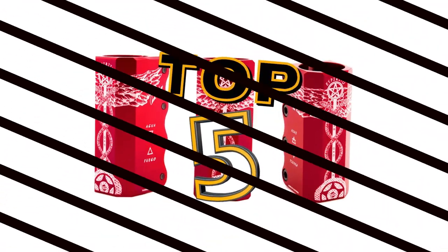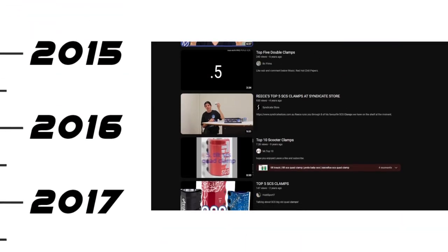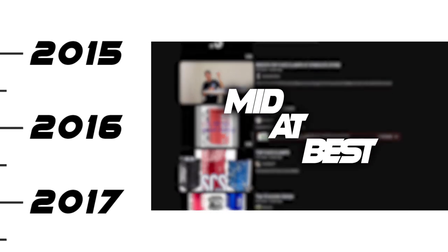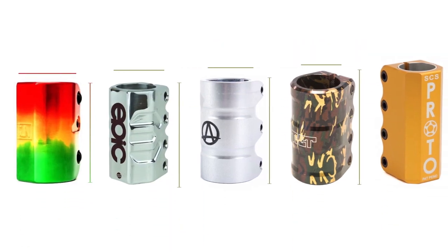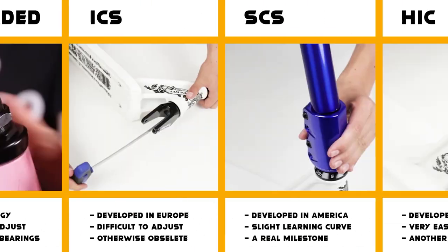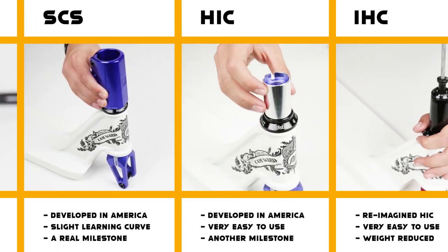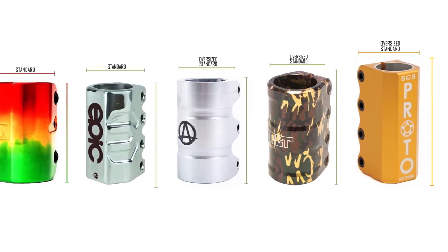My previous video on scooter clamps dates way back to 2016. The review was mid at best and certainly needs updating. Plus, we only really talked about SCS clamps, but there are many different clamp systems we need to consider: HIC, IHC, TCS, ICS, Pytel. We're gonna get into all of it, but let's start at the beginning.